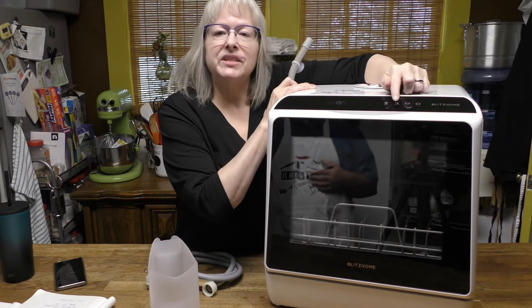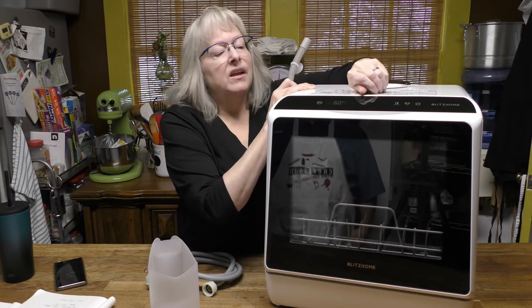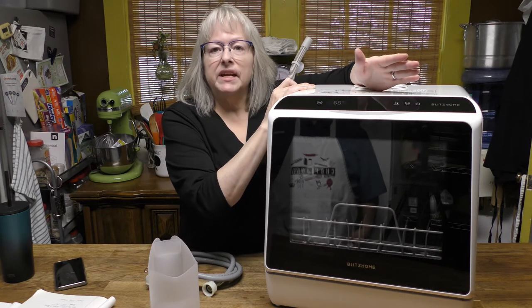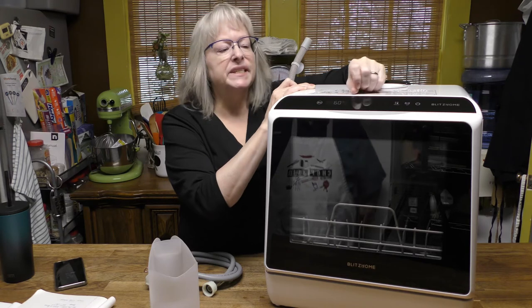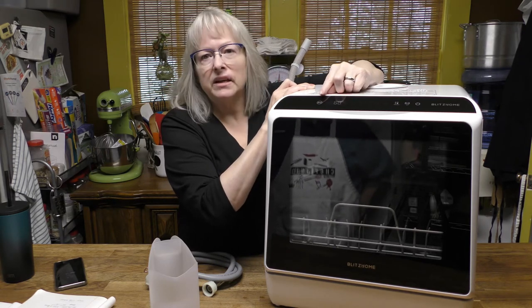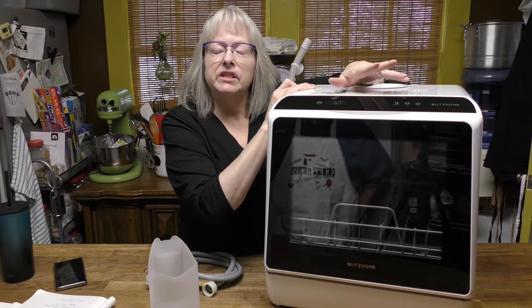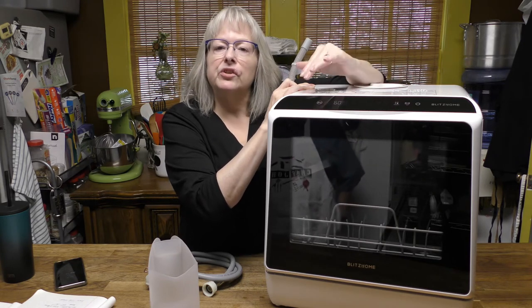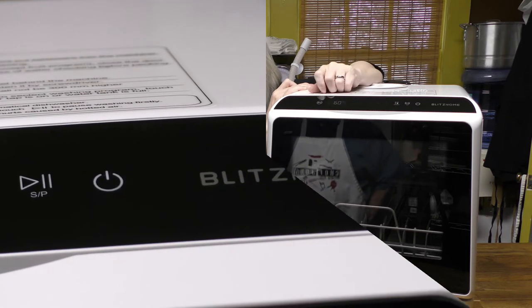The dry light turns off when you reach the fruits and vegetables selection, so there's no heat on the produce. Once the cycle stops, if you're not going to empty the dishwasher right away — or even after you empty it — you can hit the dry cycle and it'll circulate air inside for 72 hours or until you stop it, keeping everything dry and preventing mold and bacteria from growing.